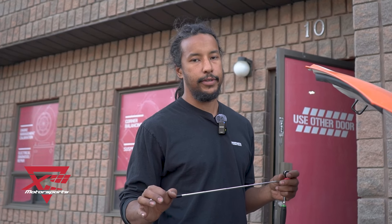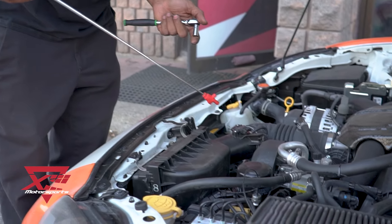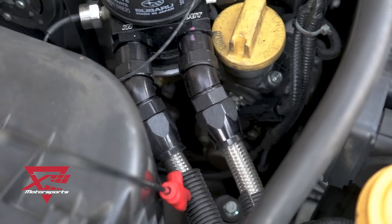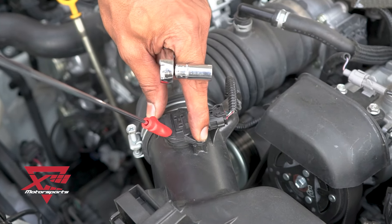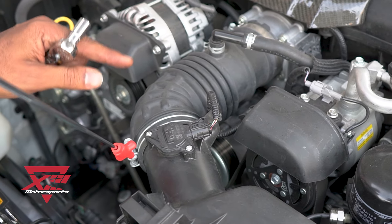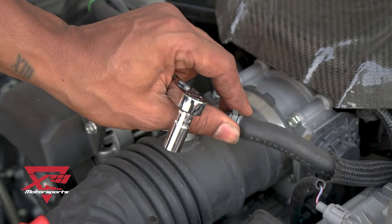It's really easy to do this intake change. I'm going to point at all the fasteners and let you know what they are so you could do it yourself. There is a 10 mil here and a 10 mil down there on that bracket. Our oil cooler lines are in the way but you should have no problem getting to there. You've got to take the MAF sensor out completely and swap it over — those are two screws — but for now you can just unclip it. 10 mil here, 10 mil here, and a little hose clamp to take this off.